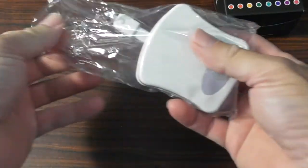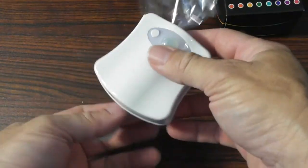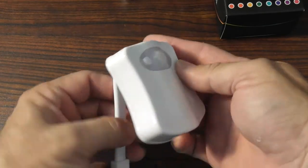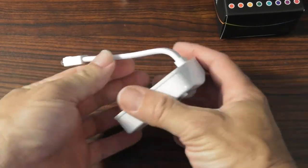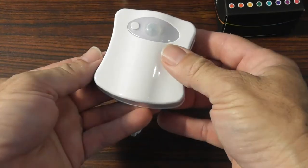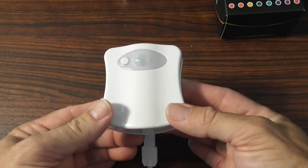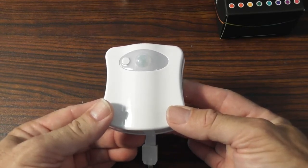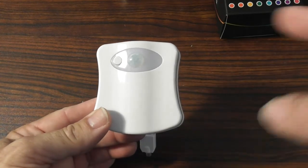So what we have here: this runs off of three AAA batteries, and it is motion sensor detected. What we've got is an LED that when you walk into your bathroom, the light will come on, and you have a choice of eight different colors, or a carousel of eight colors rotating one after another.